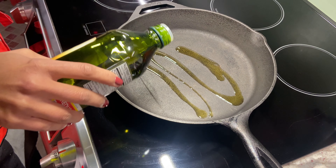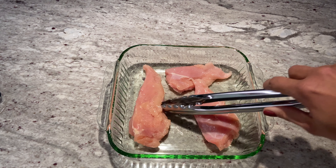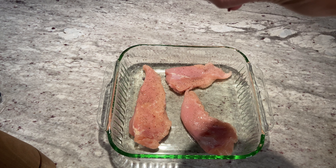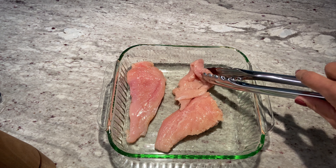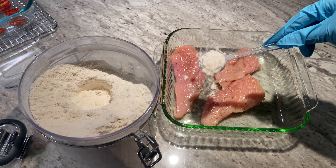We're going to use about a tablespoon to a tablespoon and a half of olive oil. While that's heating up, I'm going to prep our chicken breast. For this recipe we're using one and a half pounds — the other day we got a three-pound bag of chicken breast for $5.97, so we're only using half that bag. Then I'm going to use about three tablespoons of flour to evenly coat each piece.